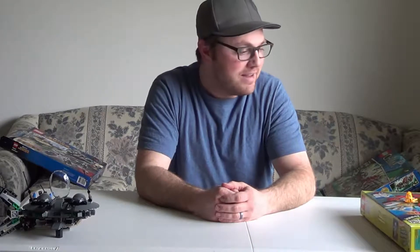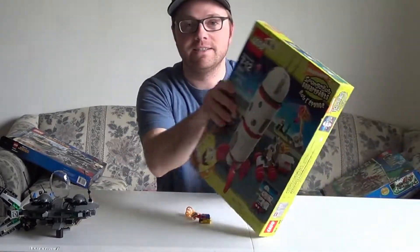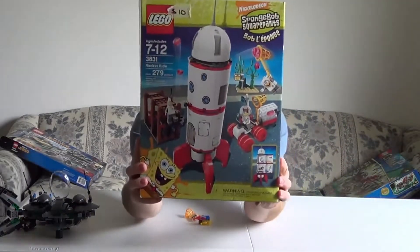Hi, I'm PJ and this is PJ Collects, my YouTube channel dedicated to collecting. Today we are going to open up this box that I picked up from a garage sale the other day.